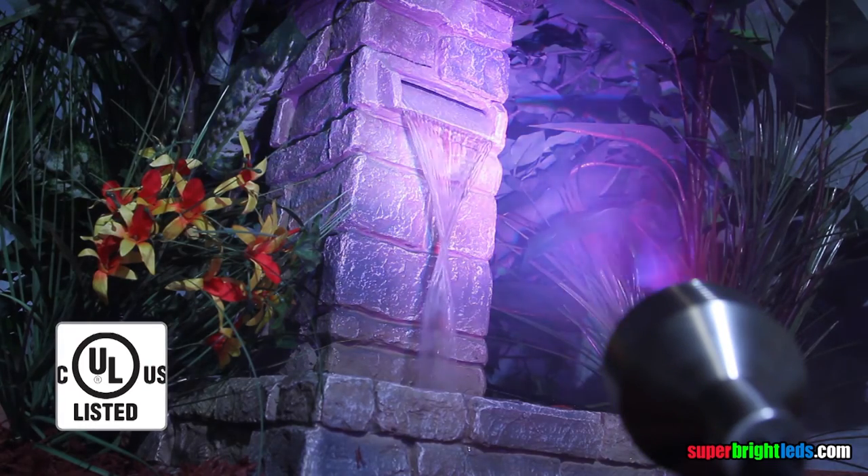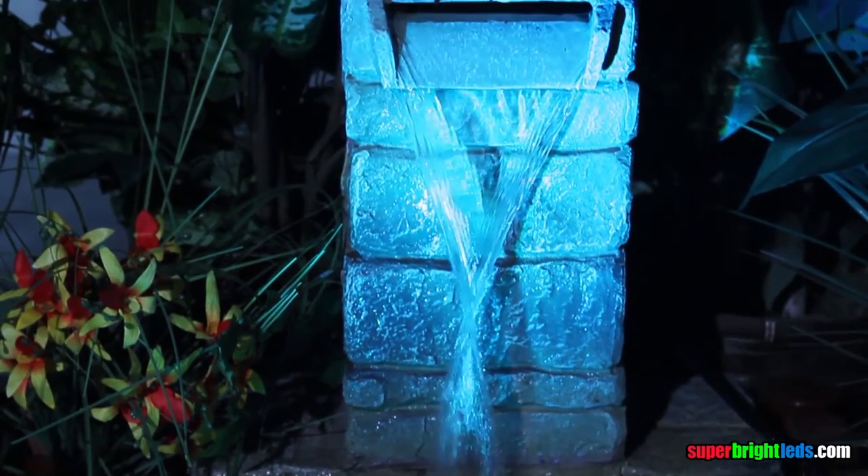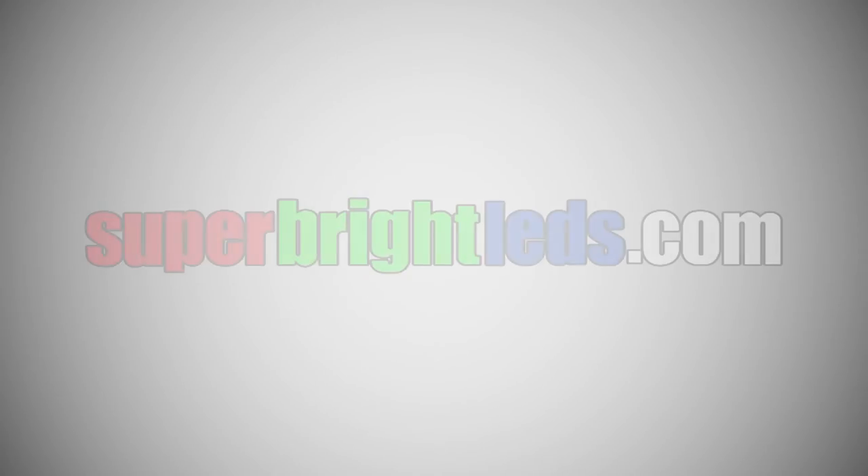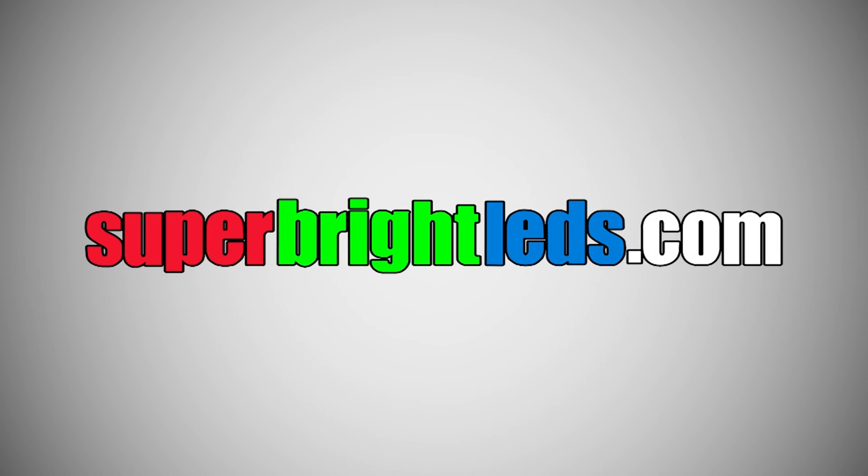The G-LUX color changing RGB spotlight — brilliant colors, infinite possibilities, total control. SuperBrightLEDs.com, LED lighting for everything.